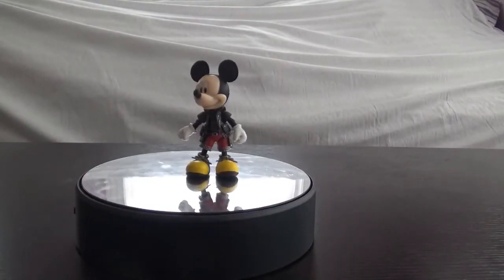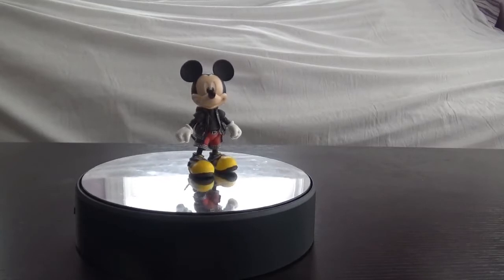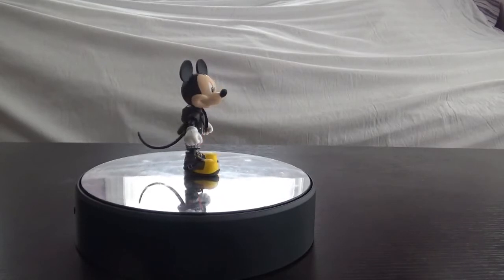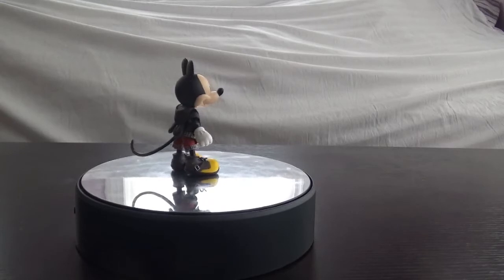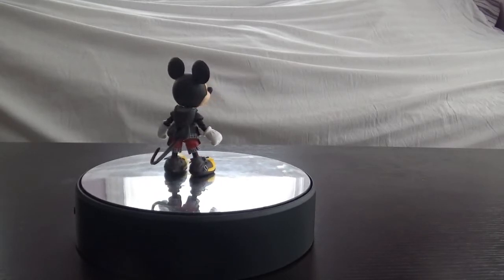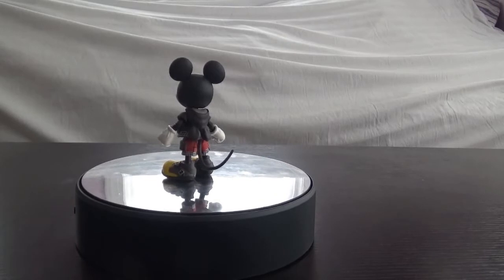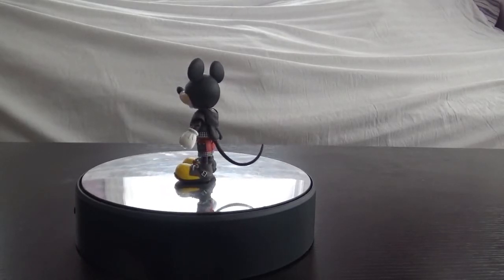Putting that tail on this figure was a pain in the ass because apparently the tail did not want to stay in his goddamn back end, so I literally had to take apart the figure just to get the tail in there. That was something I had to deal with off screen. So he does come with a tail — I guess we call that an accessory. Enough about these lackluster accessories, let's actually take a look at the actual figure.